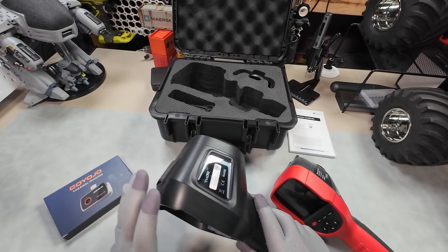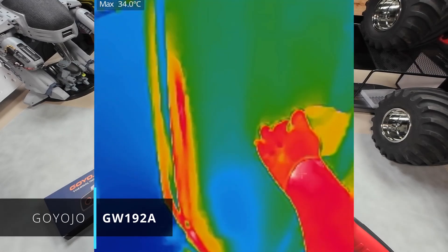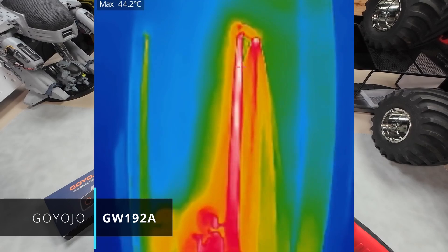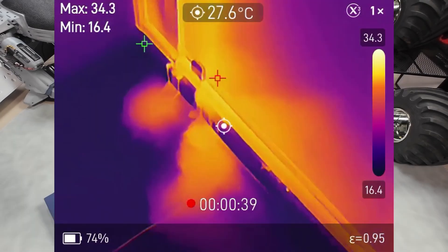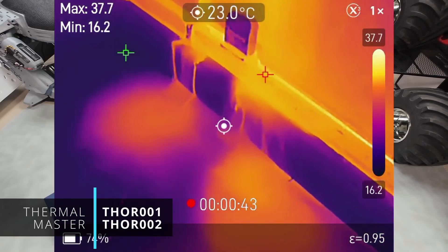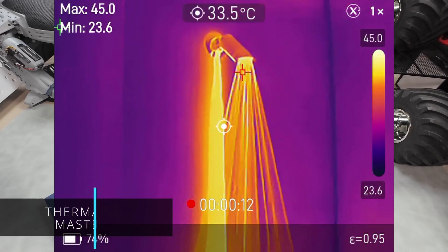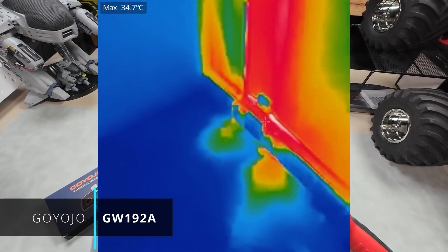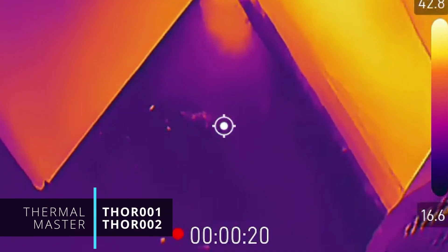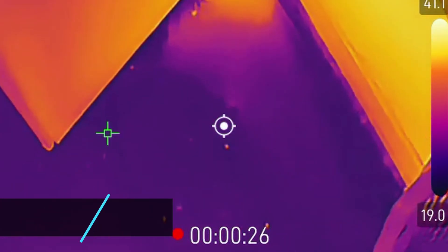Moving on to the shower — if you've ever had a leaky shower, finding the exact source can be a major headache if it's not immediately obvious, so having a thermal camera can make a big difference. I used to have a leak in this corner, which thankfully has been fixed, and all of them were able to confirm that none of the hot water was getting out. The Thor was able to see in incredible detail even the tiny droplets of water hitting the tiles. Really cool.